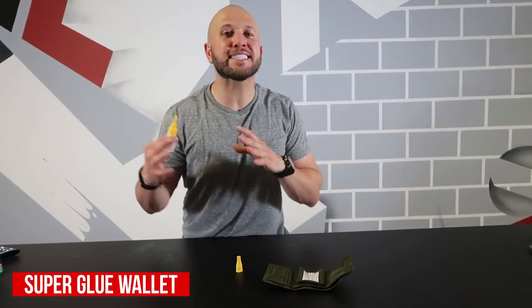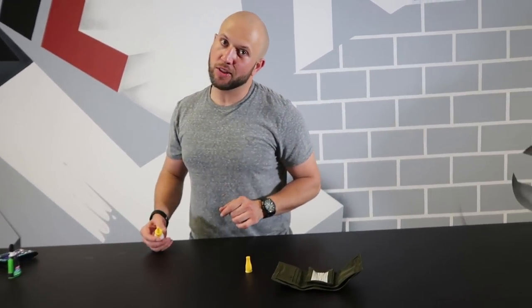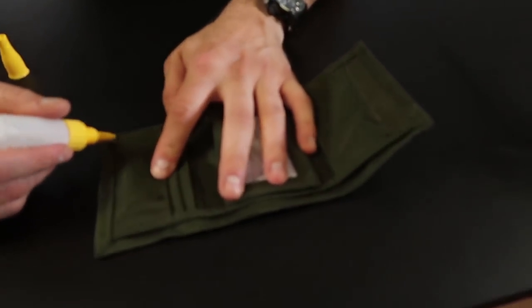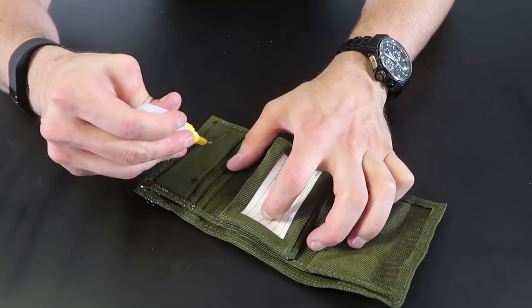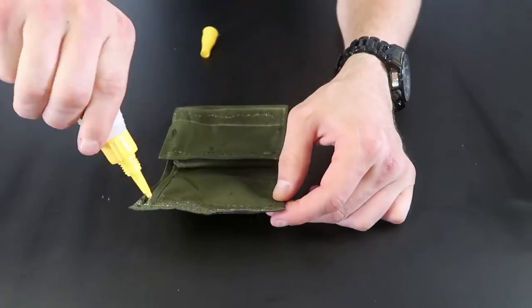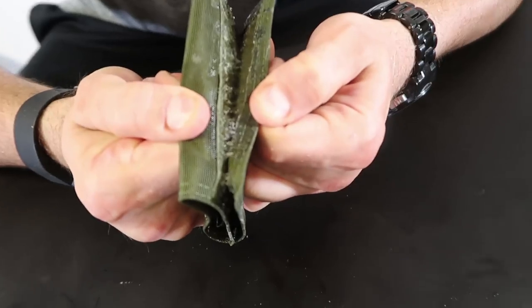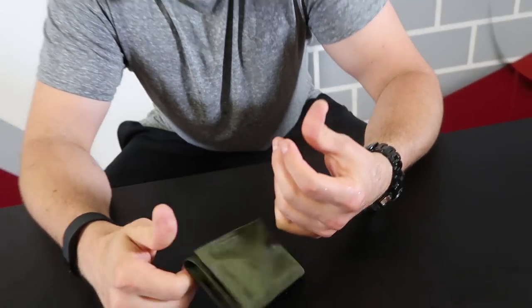This is the super glue wallet. You're basically gonna super glue someone's wallet completely shut — but it's not really their wallet. Get a wallet that looks similar to theirs, swap it out, and glue it shut. They're gonna be so mad thinking you super glued their wallet. They'll be pulling at it — super glue all over their fingers, totally stuck. The best part is when the guy's mad and you throw his real wallet on the table and say, 'Yeah, that's not your wallet — here's your real one. I got you! It's just a prank, bro.'